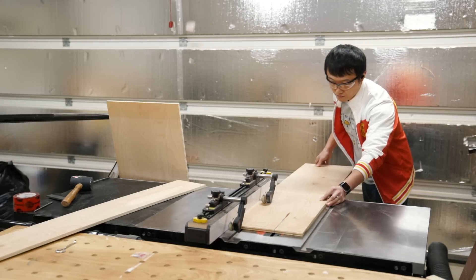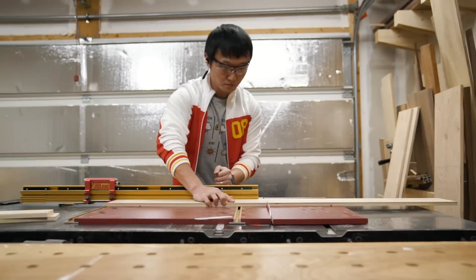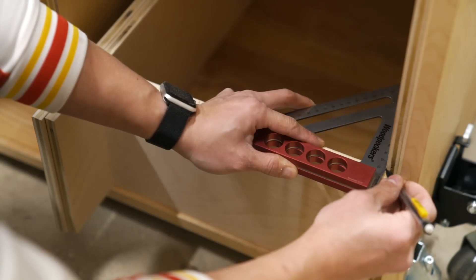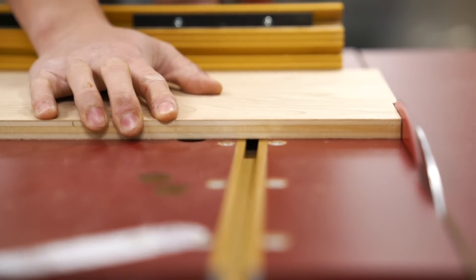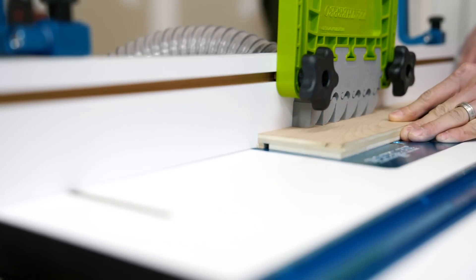With the cabinet complete and drill press sitting in its new home, I moved on to the drawer boxes, which are made of half inch ply for the sides and quarter inch ply for the bottom. After the sides were cut to size, I set up my router table to quickly run all the boards through for a dado to accept the drawer bottom.